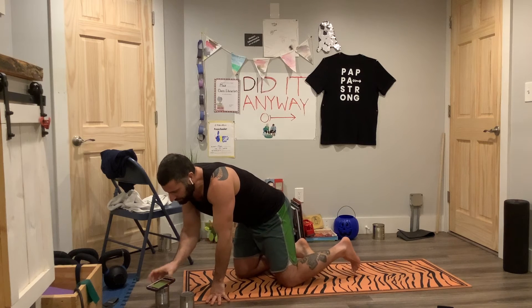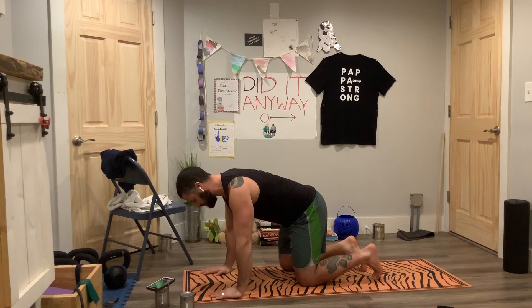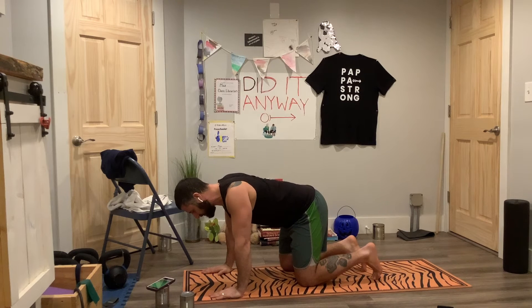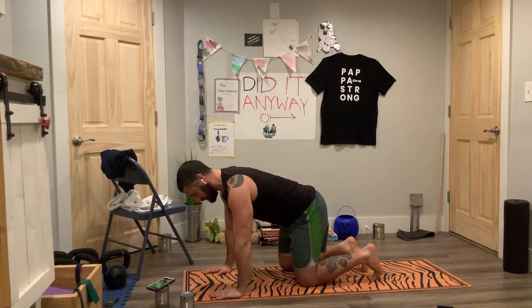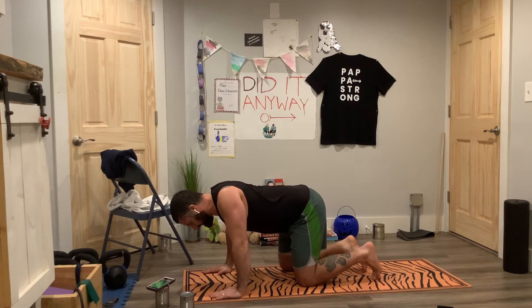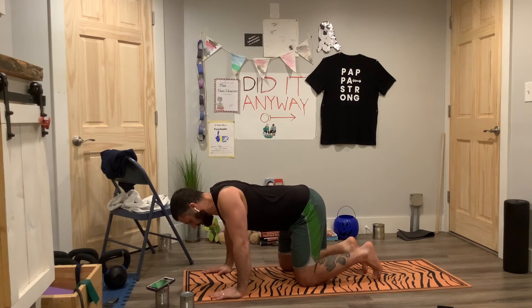So we're going to start on all fours. Get your shoulders away from your ears and let your chest slump toward the ground — you should feel your shoulder blades coming together. Then strongly push away from the ground as if you're lengthening, stretching a shirt across your back. Shoulder blades together, then keep the shirt stretch across your back.